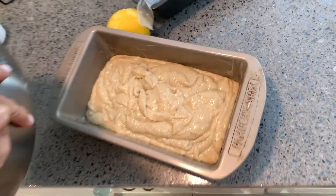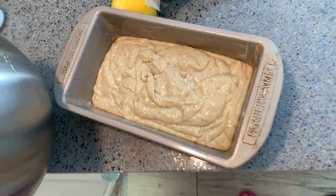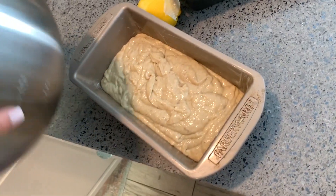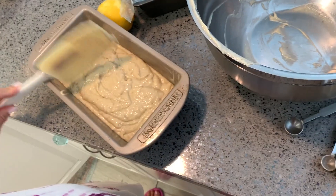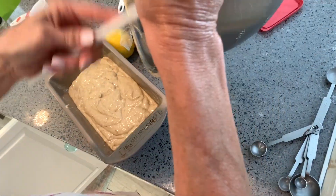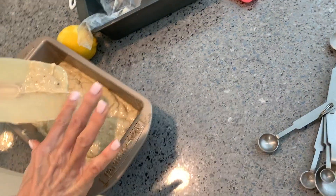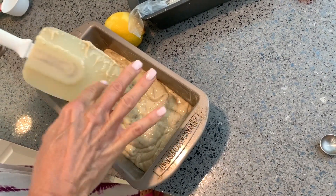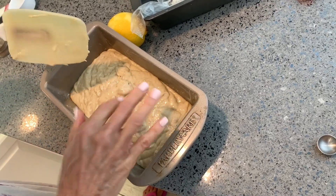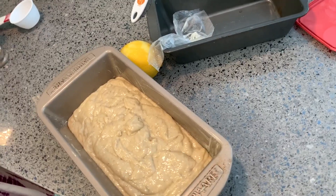That's it — now you've got your batter in your greased pan. The next thing we've got to do is put her into the oven. We usually fill the pan like two-thirds because it'll rise. All right, now all we've got to do is stick it in the oven.